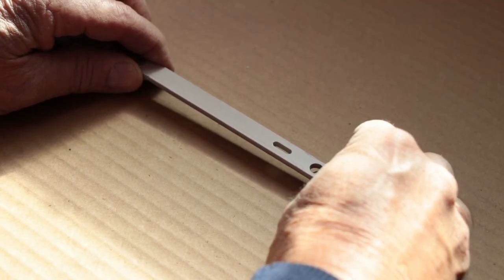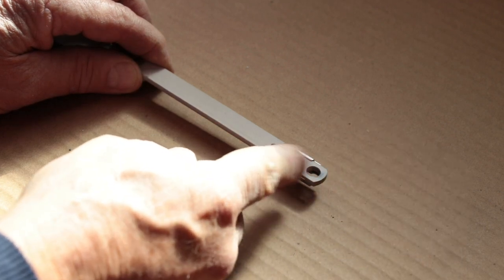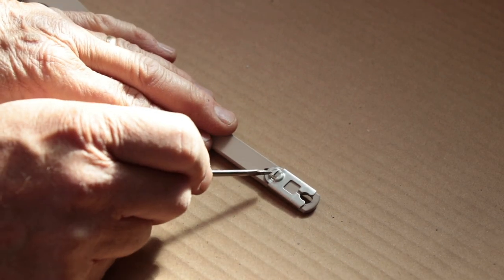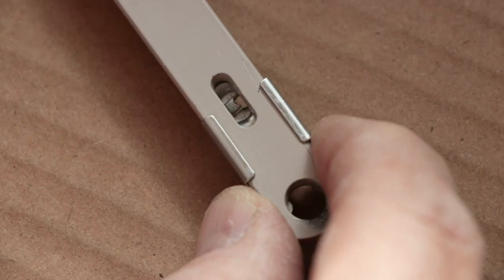Before installing the new operator, install the 39-105 detach clip on the underside of the link arm. Use a small screwdriver to secure it to the arm by bending the locking tab.